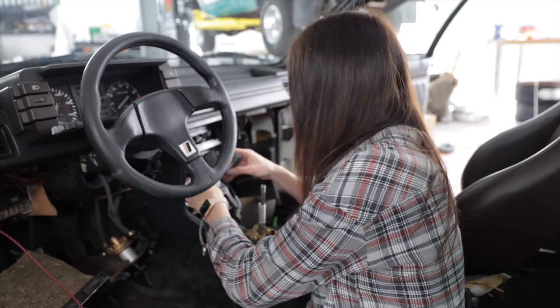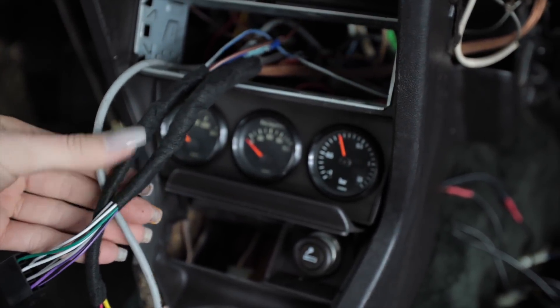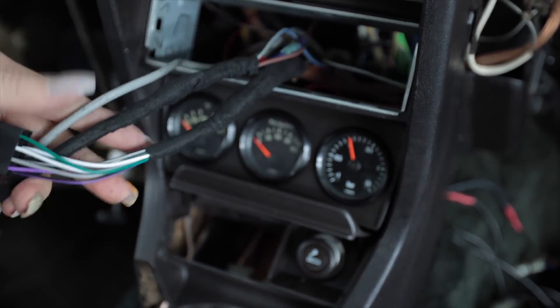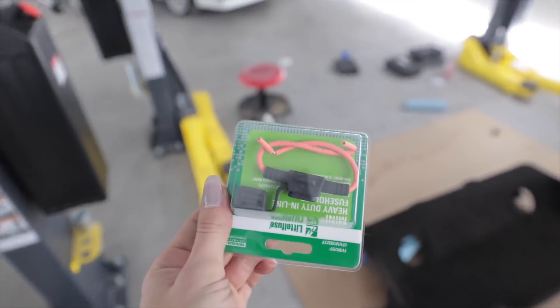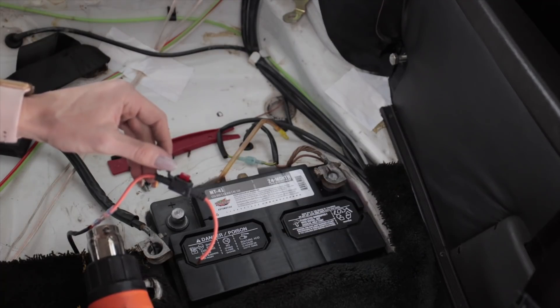Wrapped some cloth pessa tape around this — finished product, nice and fresh and clean. Put some cloth pessa tape on there just for chafe protection. Last step before I can test the head unit: I'm going to put a fuse on the power wire.